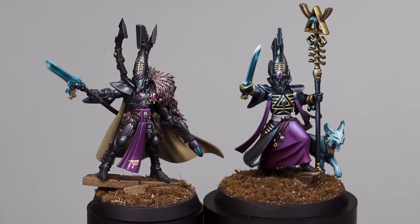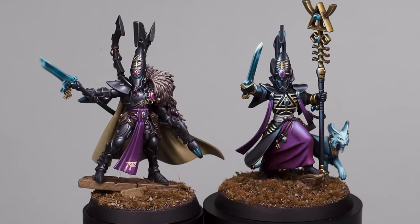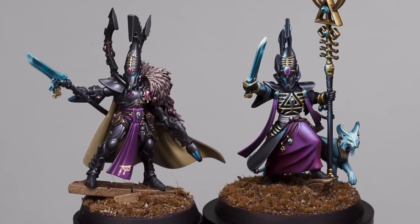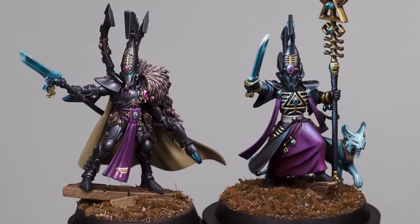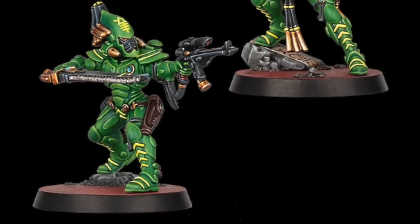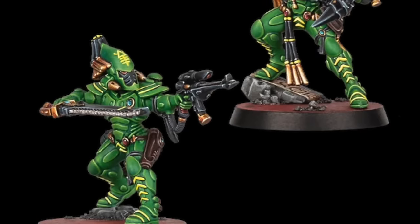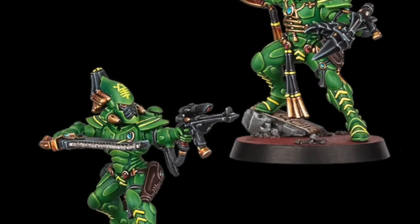Now if you've watched the channel before or been on my Instagram, you will hopefully know I am the biggest Eldar fan. I've got an army that I love and they're just my favourite faction in 40k. So was I excited when they unveiled the striking scorpions? Well, not really. I thought yeah they're okay. But I did really change my mind when it came to painting them. I still think the posing could be a little more interesting but yeah they're actually really cool and I'm super stoked to have painted them.